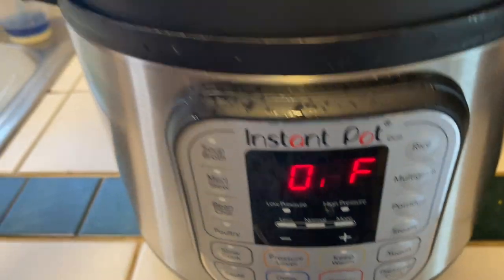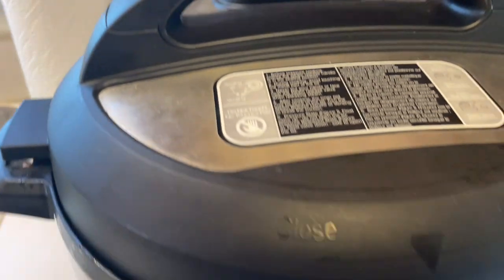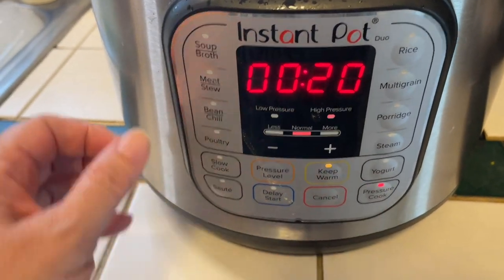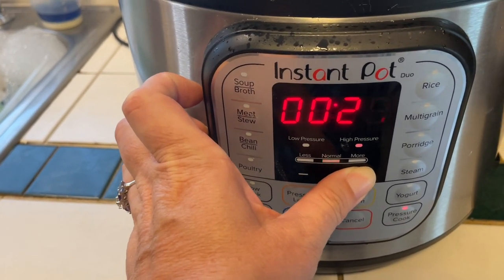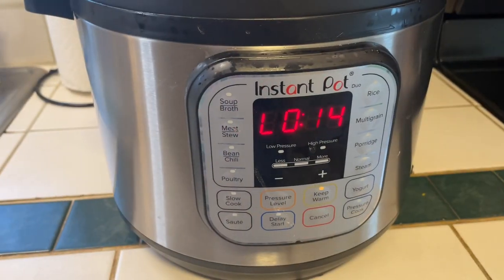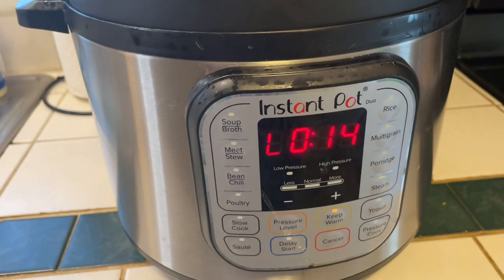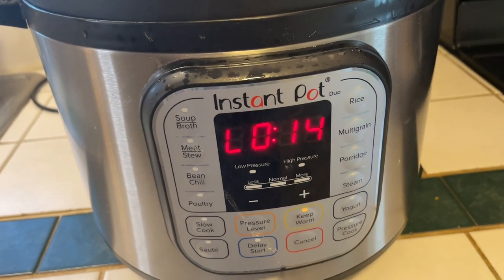I've turned the sauté off, I've got my lid on, and I'm making sure this is sealed. We are going to be cooking this on high pressure for 30 minutes, and then we'll do a natural release for 15 minutes.